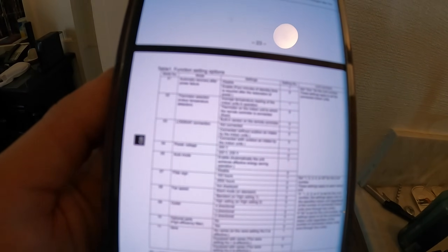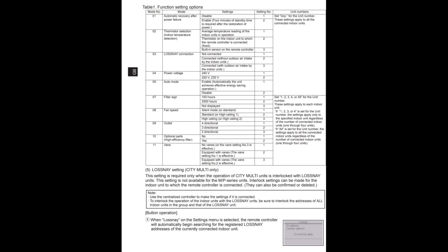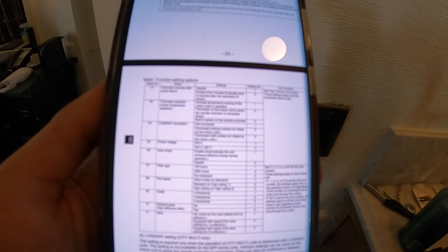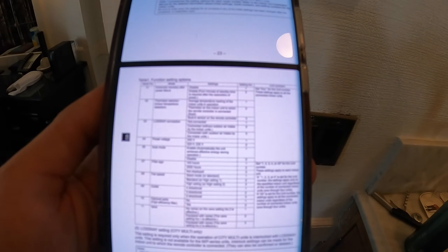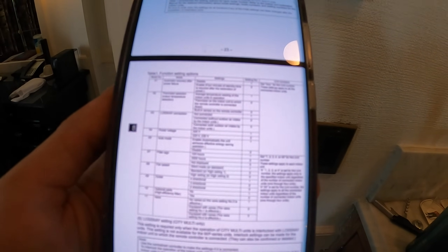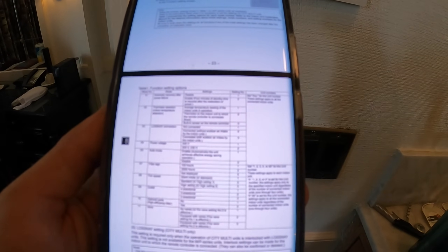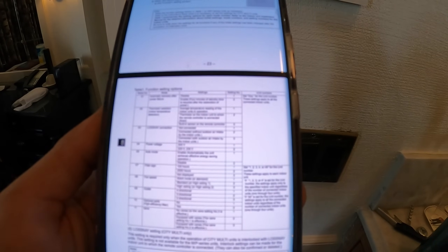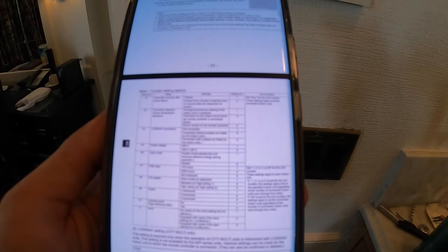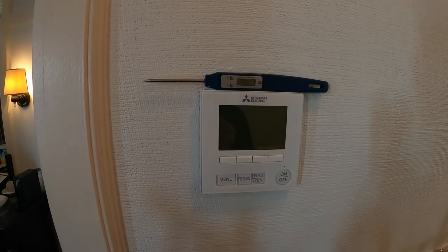I've got the manual. This is the function settings section — the area I want to get into. Mode 2 covers thermistor selection for the indoor temperature detection. The question is: where is this thing reading temperature? Is it at the indoor unit via a thermistor in there, or is it using the built-in sensor in this wired controller?